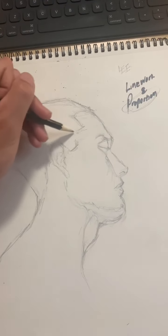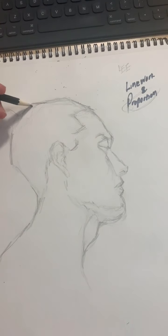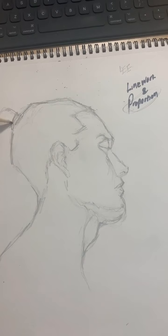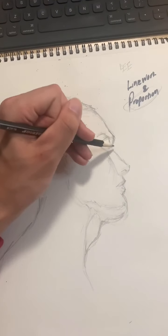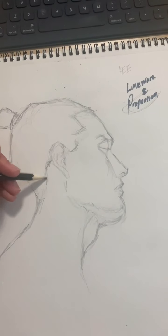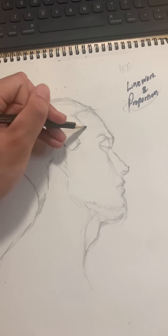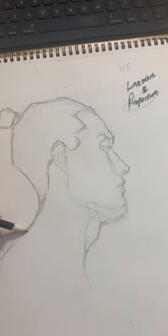Normally you might want to add more details to the face before you begin shading, but since this lesson is specifically about shading, I'm not going to get too technical with the drawing aspect of this portrait. I'm going to start bringing some things up here so it's easier for you guys to see.